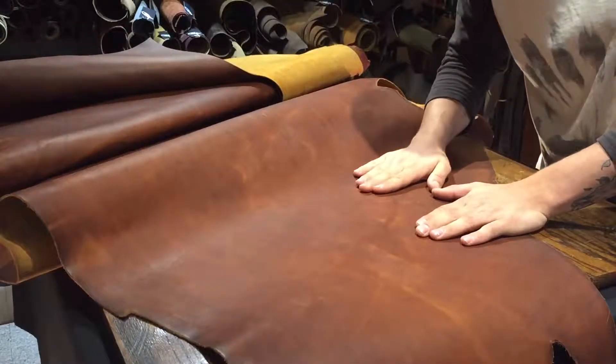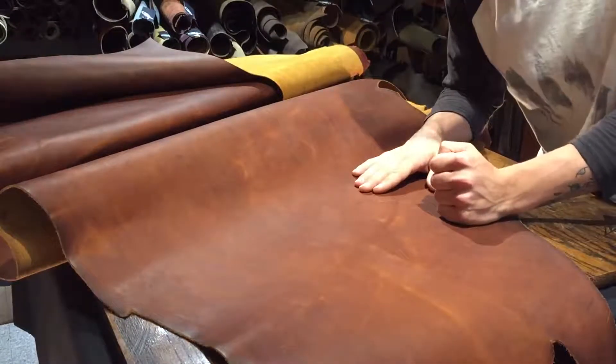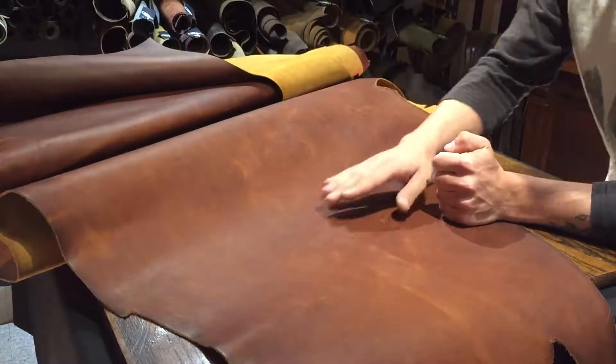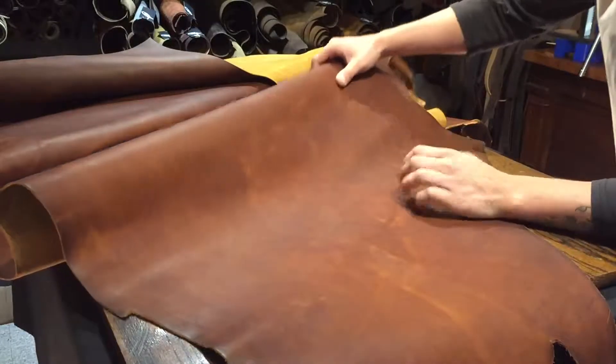As I'm rubbing, I'm feeling the surface of it. It is a little bit waxy — not too waxy, not too oily, more so on the waxy side — but it's very smooth. You can feel some of the grain within it, but it's very consistent throughout on this hide.